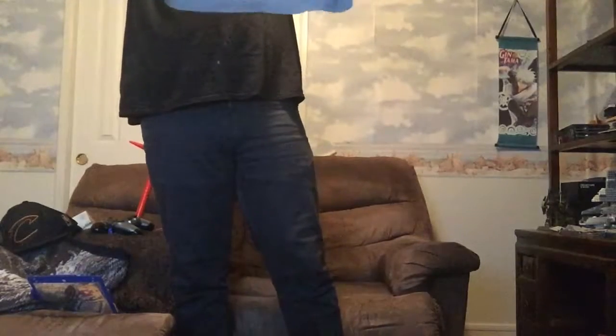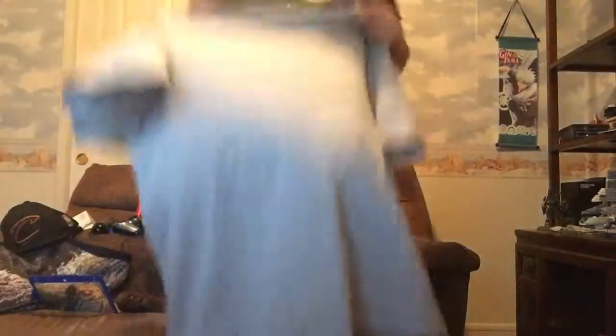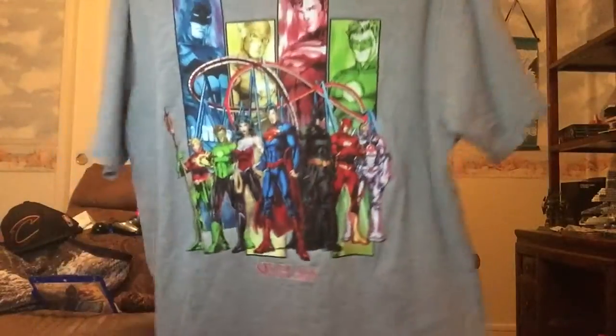I got a set of magic mall figures, which I know I told you guys I was going to do a whole video on, but I decided not to and I'll just show them here. It has the entire Justice League — Batman, Wonder Woman, Superman, Flash, Cyborg, Green Lantern, and Aquaman in their New 52 get-ups.